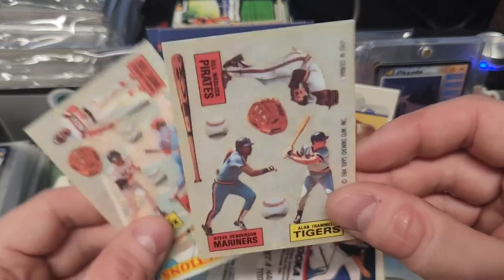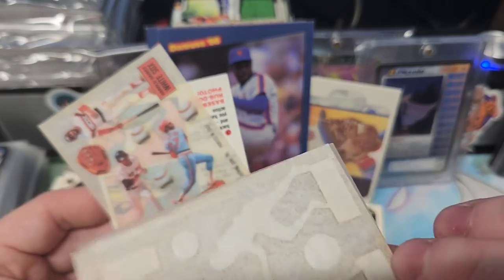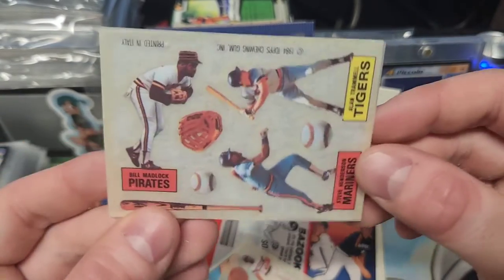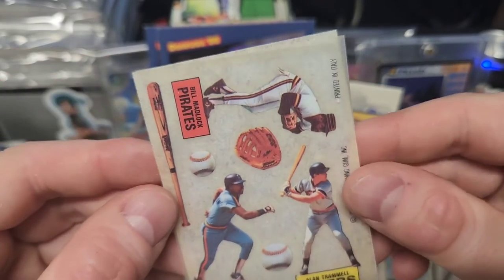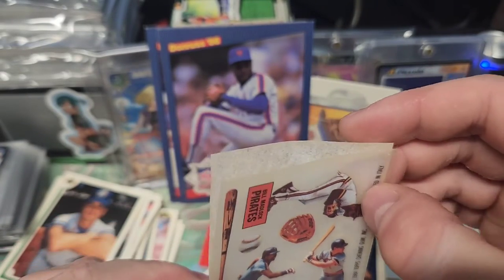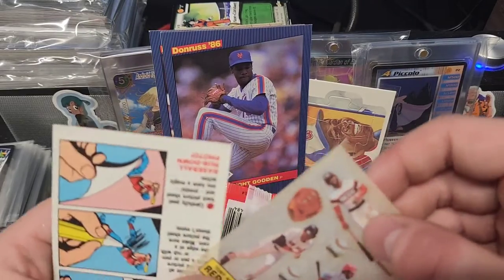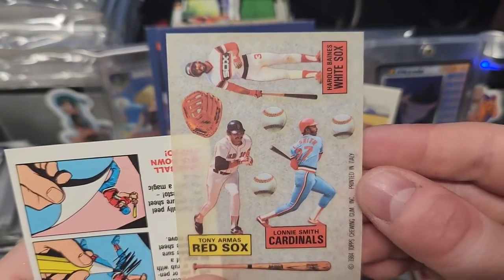You get a couple rubdowns here. I don't know what you do — I guess you take off the back, take a coin and rub it onto a piece of paper or something. Bill Madlock for the Pirates. Alan Trammell for the Tigers. I tried to look these up too to see — oh, these are printed in Italy. I was trying to see if there's any valuable ones in here but I couldn't even find any. Harold Barnes, Lonnie Smith, and Tony Adams.